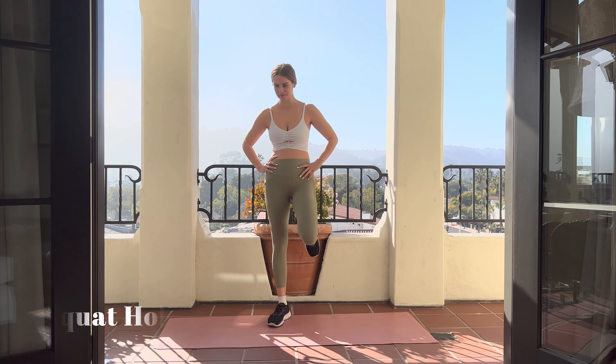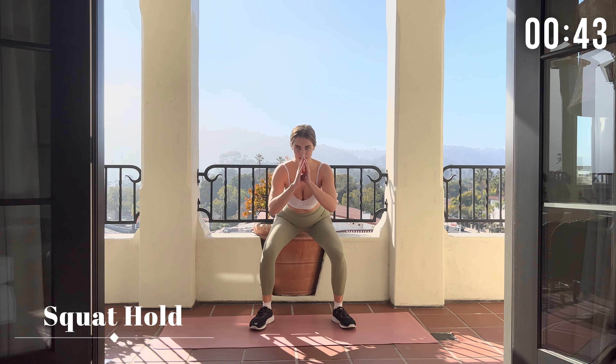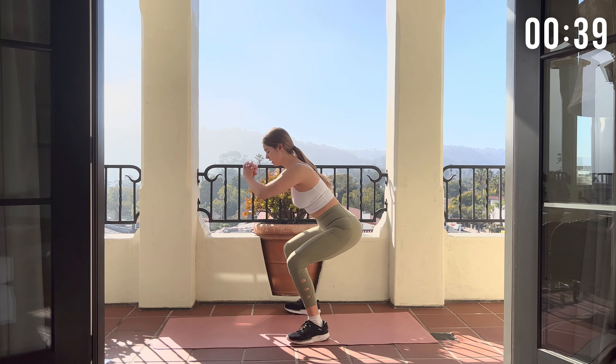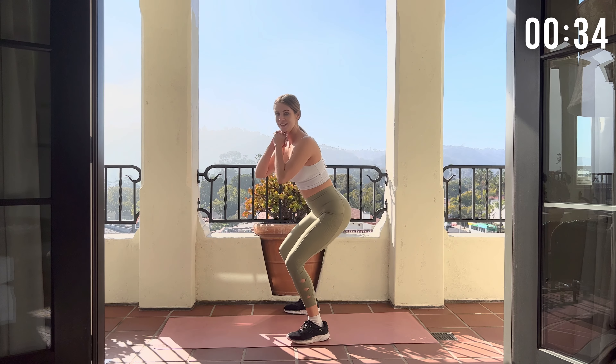Now for the next move, it's a little bit similar to the last one we just did, but this time we're gonna take out the jump and we're just going to hold it at the bottom. Your back should be straight and try to get as low as possible. Obviously, the lower you get, the more it'll burn.